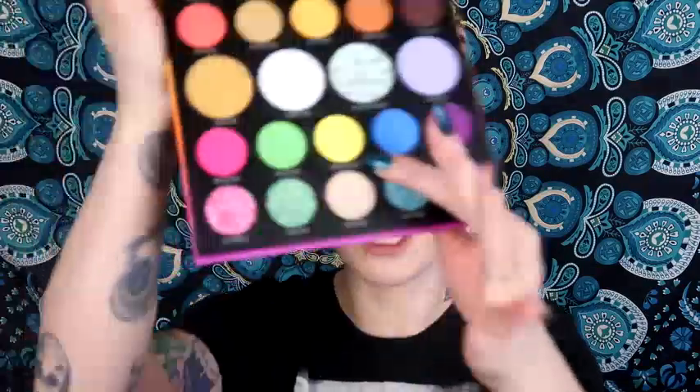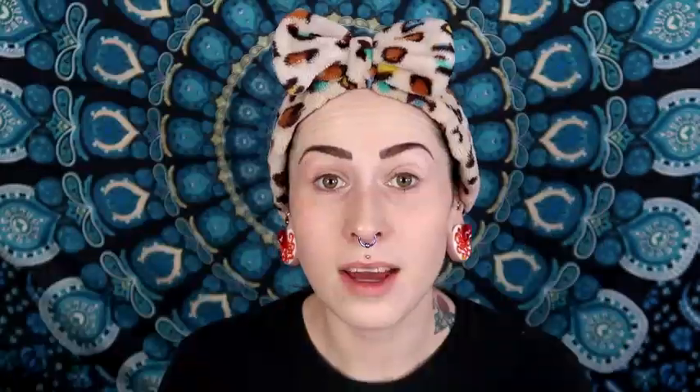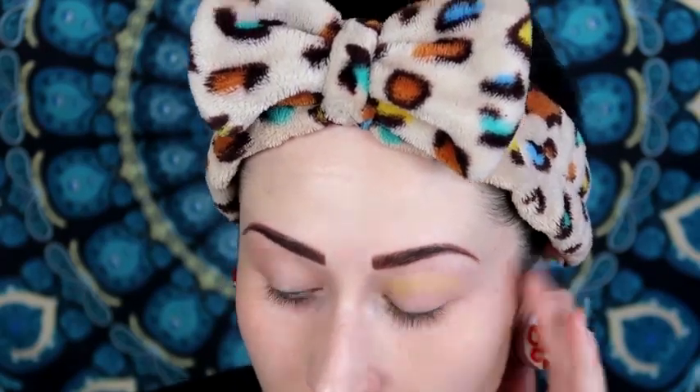Let's go ahead and start with Under the Sun, which is the neon yellow. I'm going to be using my Bretman Rock Wet and Wild brush, dipping into that shade. I did already prime and set my eyelids so we're ready to go. Let's put Under the Sun into the crease.